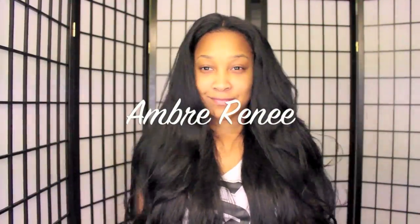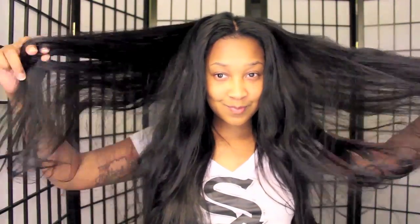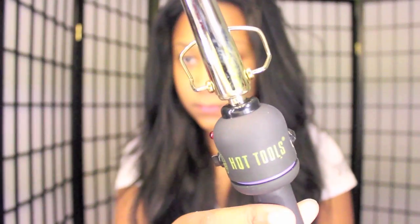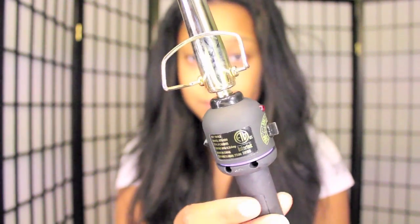Hey everyone! I told you all that I'd be doing a few tutorials with this hair that I have from her hair company. This tutorial I'm doing today is going to show how I get a particular type of curl with a curling wand that I use from Hot Tools.